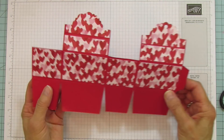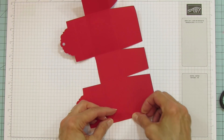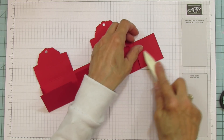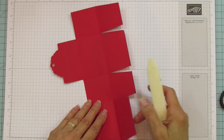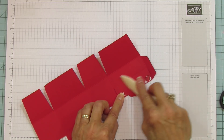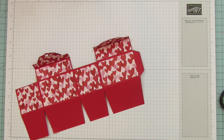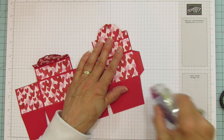Alright, we are ready to put it together now. Let's sharpen all the score lines. These go this way and these are going to come the opposite way. I'm going to use Stamp and Seal Plus, but you can use Tear and Tape or whatever strong adhesive you have on hand.